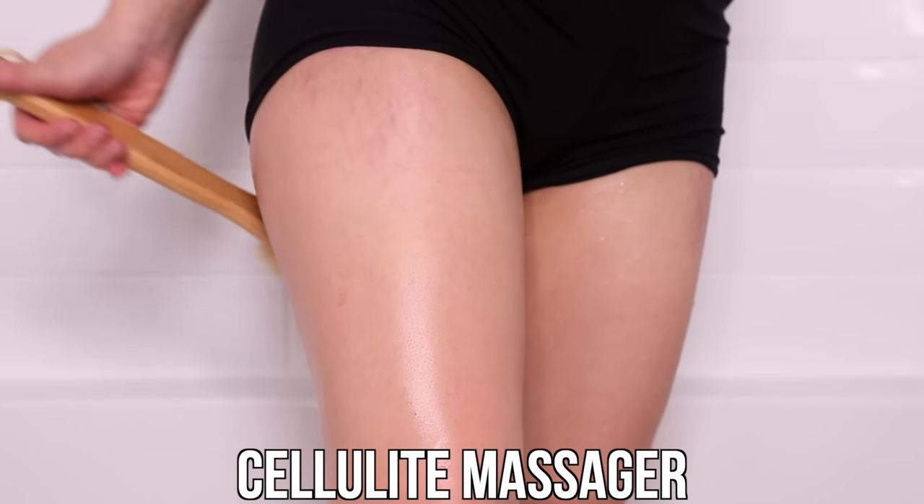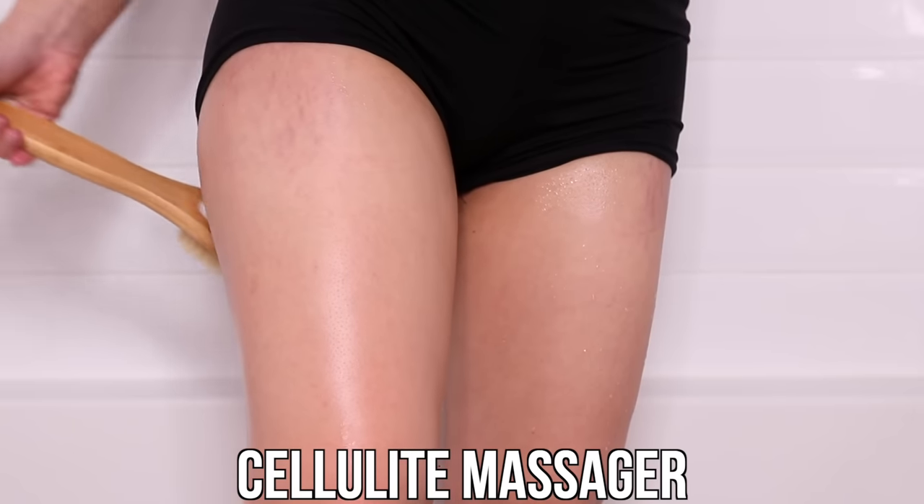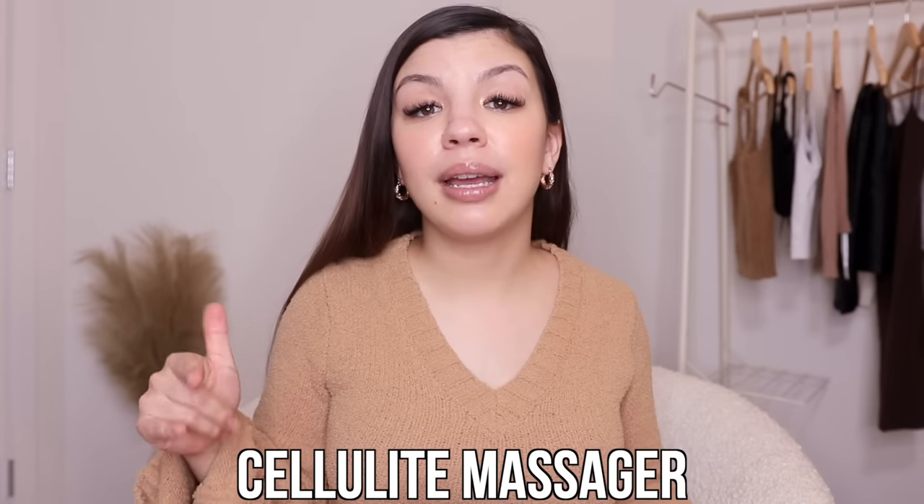Step five is to use a cellulite massager in the shower after applying the jojoba oil. My massager is a brush on one side and a massage tool on the other for cellulite. I do have cellulite on the back of my thighs. Cellulite massagers only give short-term results, so don't expect permanent changes, but it is super relaxing. Even though I won't get rid of all my cellulite, it makes me feel good when I get out of the shower and my skin looks super smooth.